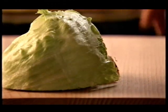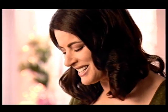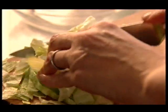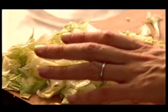Now the lettuce. I want about a quarter of a head of iceberg. Let's shred it. I love the way the lettuce squeaks under my knife. Put that in the bowl.